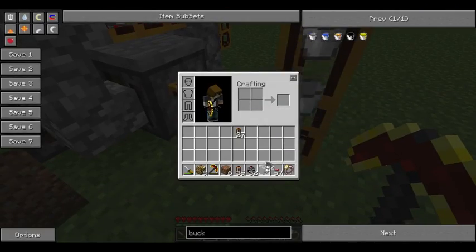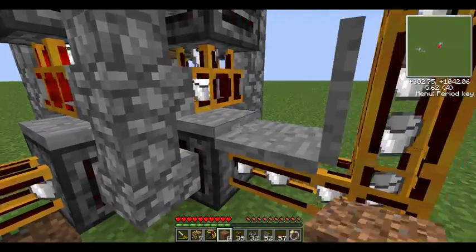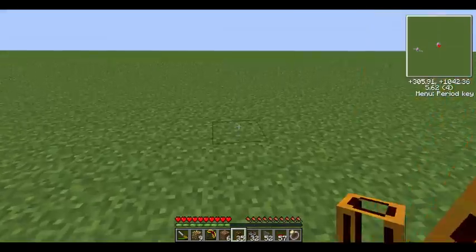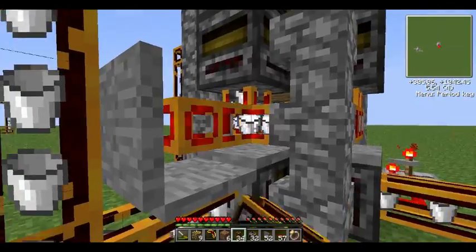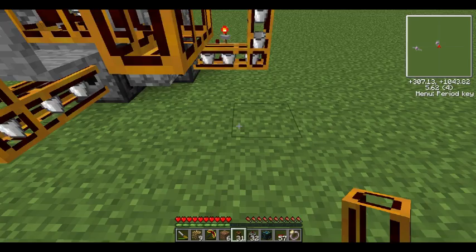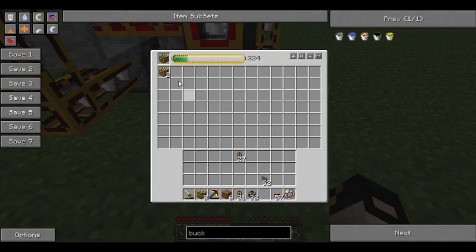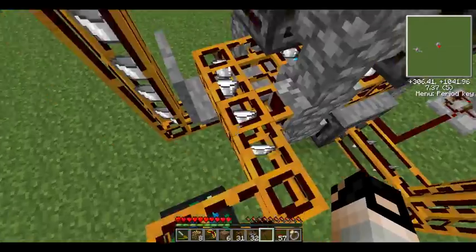So now what you want to do next is get some covers. I'll just give you a brief showing of how pneumatic tubes work. Pneumatic tubes only send items — they're much smarter than BuildCraft tubes — they only send items through the tubes if it has a destination. So therefore, if this condenser gets filled with buckets, no more milk can be put in it, so it needs an overflow. All the overflow will go into this condenser, so all the extra excess buckets will get automatically put into here. As you can see, it's already started — so you can generally make whatever you want with these buckets. All the excess buckets will go in here and give you a lot of EMC.